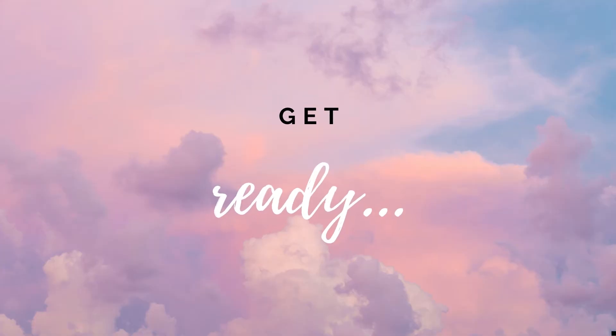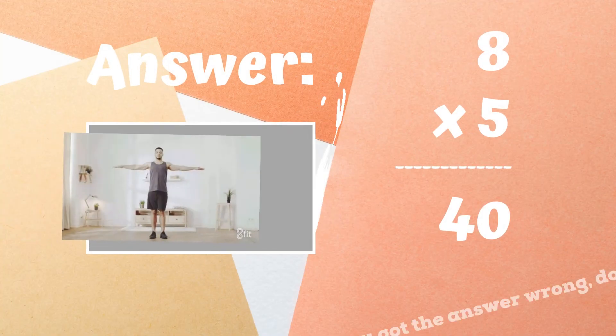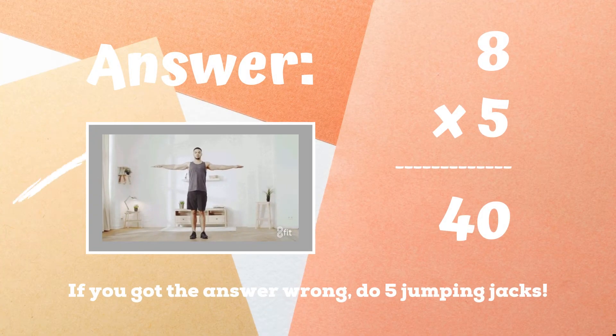Get ready — can you tell me what eight times five is? Is it 40 or is it 45? Copy the exercise next to the correct answer. If you were doing arm circles because you got the answer 40, you got it right — great job!